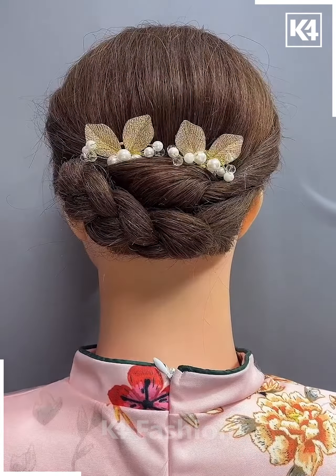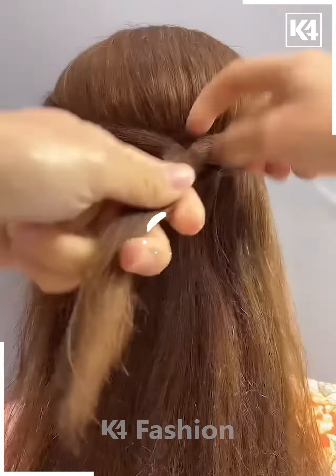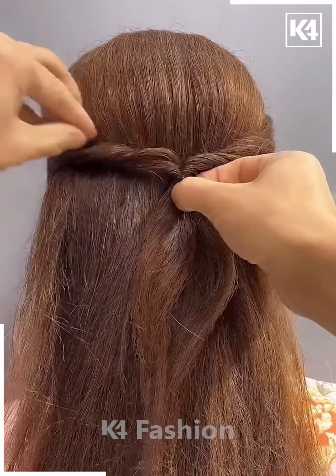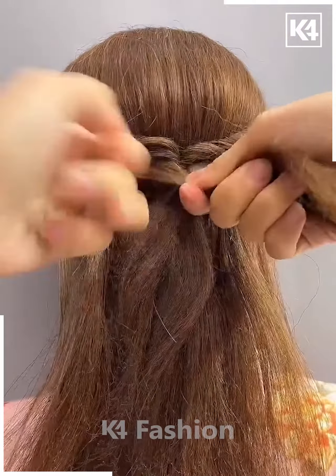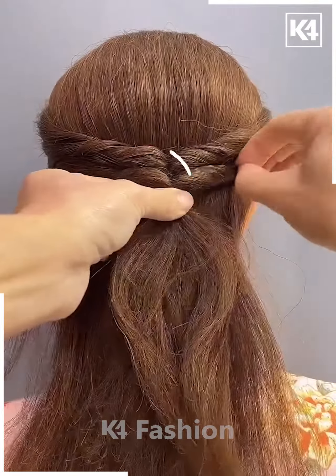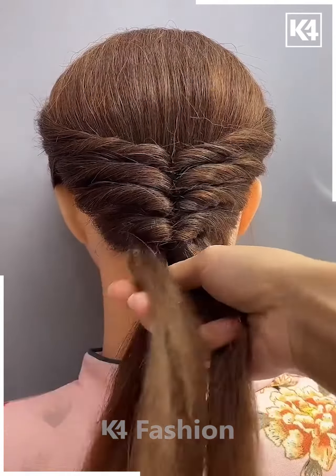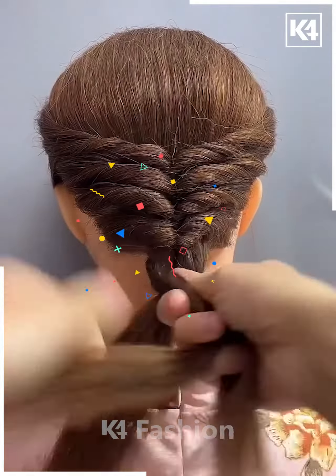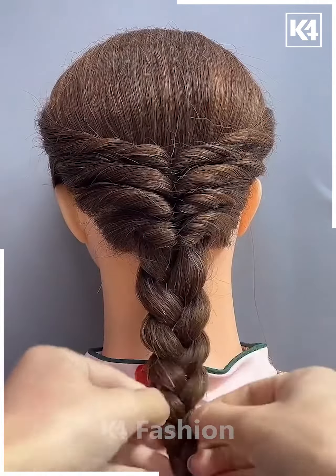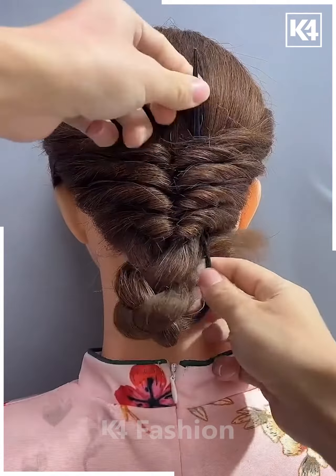Next, we will take the hairs from both the sides, tie them using a rubber band, then rotate it and pull out the hairs from the sides. Follow the same step a few more times as shown in the video. For this hairstyle, your hairs need to be medium to long. It's a simple hairstyle you can do at your workplace or on occasions. Then we will tie the hairs and make plaits, and fold them upwards.